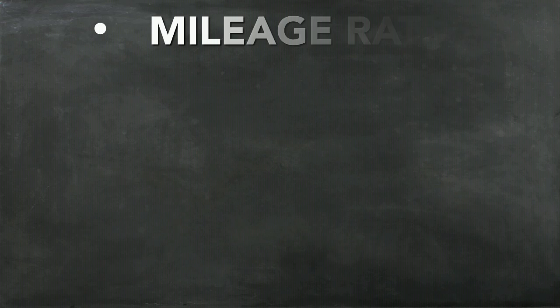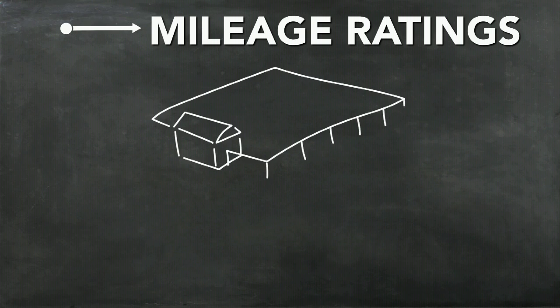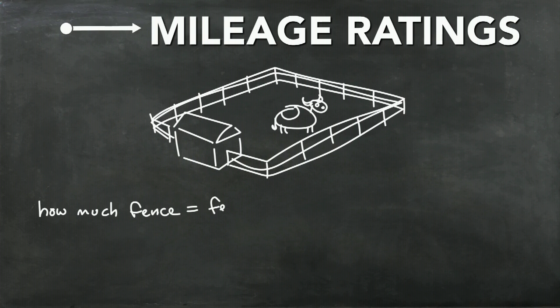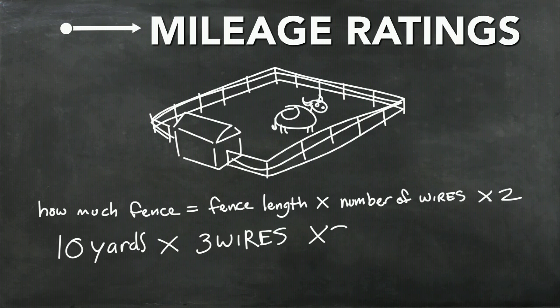Bottom line: there is more to lose by buying too little power instead of buying too much power. Mileage ratings on chargers are based on the maximum length voltage can be carried down a single fence line to safely contain your animals. Take the amount of fence line you have, include all wires, and then for a minimum power recommendation, at least double that length to ensure you'll have enough power once all of these power-draining elements factor into your fence system.